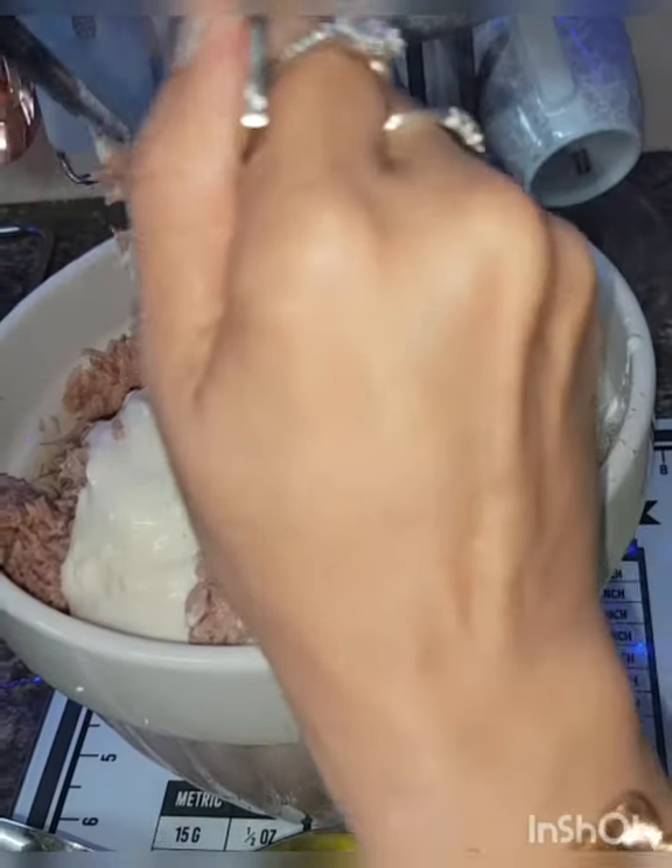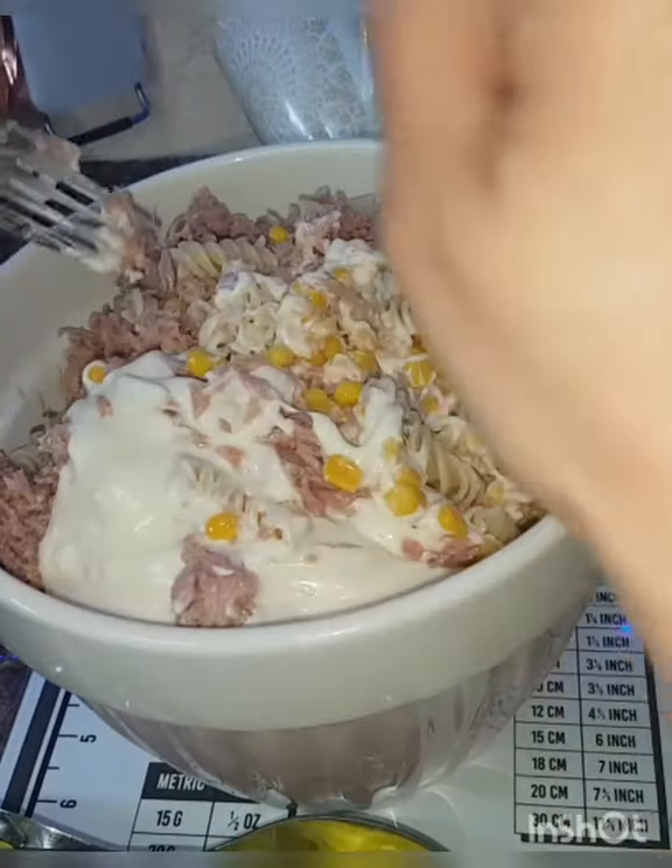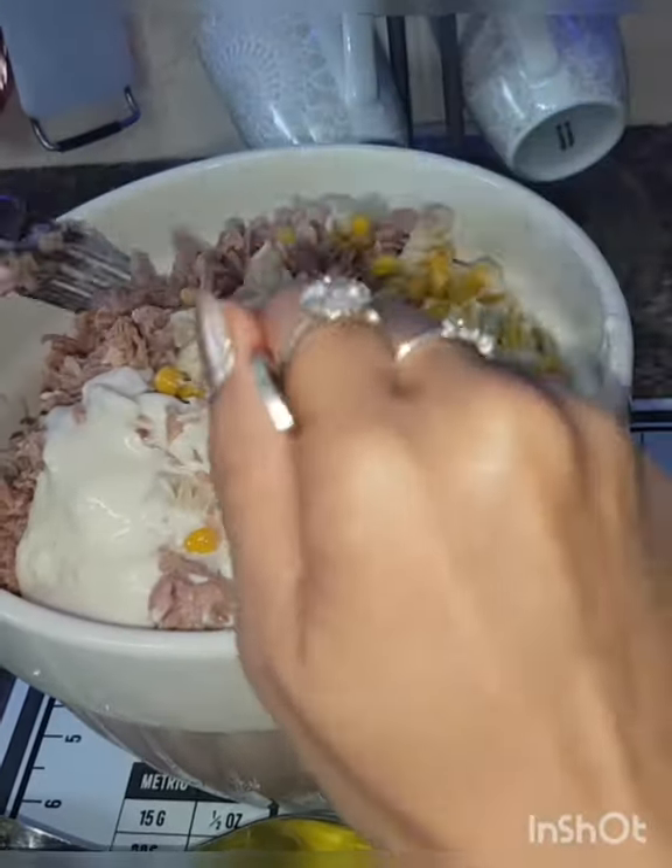If you want to add onions or cucumber, that is your choice. My kids don't like it, so I don't want to add them.